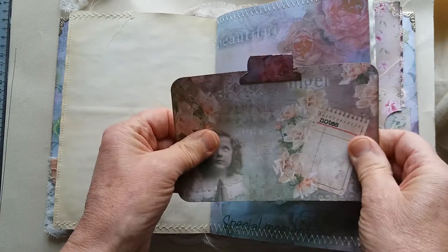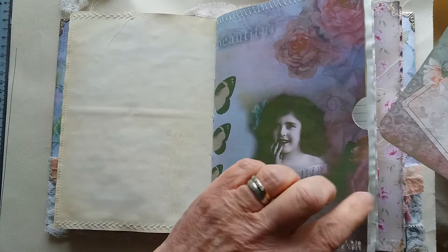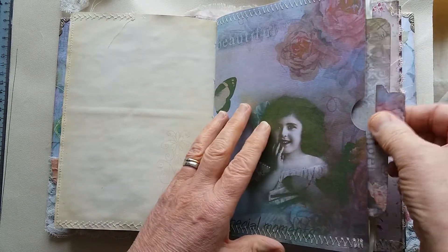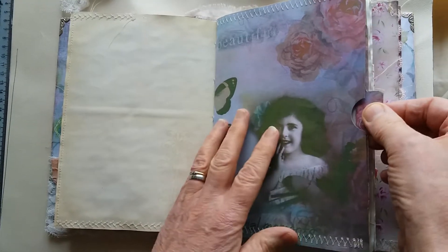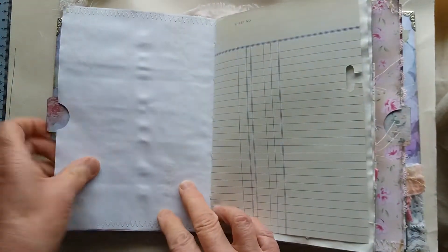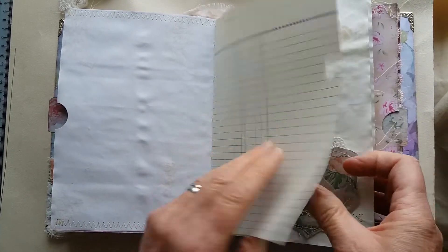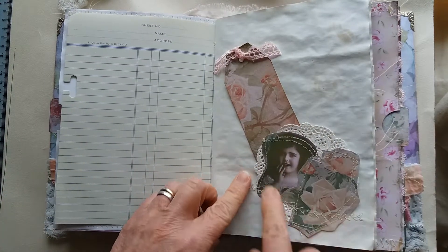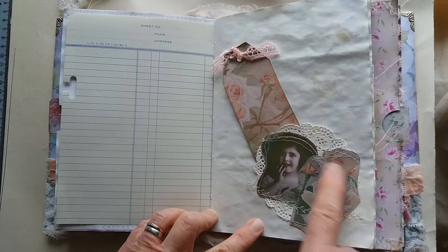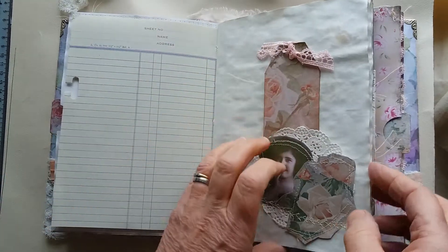I've become quite a fan of the watercolor paper lately — it's a really good weight, you can use it for journaling cards. I just really like using watercolor paper at the minute. That one is backed onto some tea-dyed paper with a bit of script stamping. There's some vintage ledger paper and I've fussy cut a couple of bits from one of the pages, layered it with the paper doily and some fancy stitching, and there's a tag from the kit.